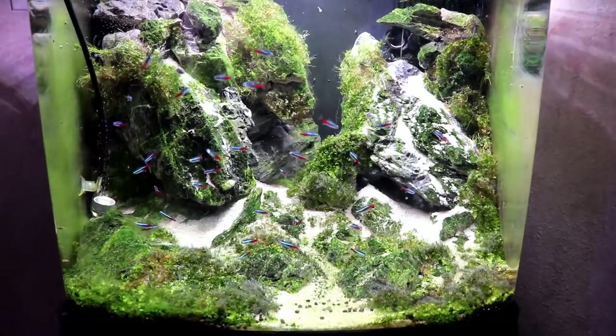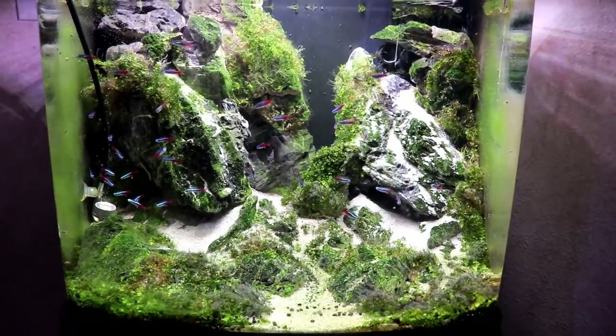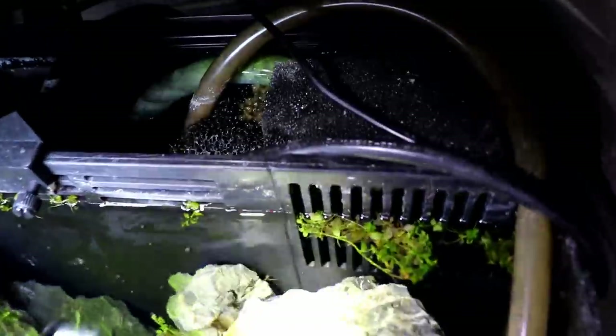So I pulled out 18 fish from the back filter portion of the tank, put them back into the main display, and lo and behold two days later there's fish back in the prison again. I pulled out all the pumps and everything — that's why you see some water running back in here. That's obviously a point at which they could travel in, but I had a feeling that wasn't it. So I did a little more investigating and found out how they were probably getting in.